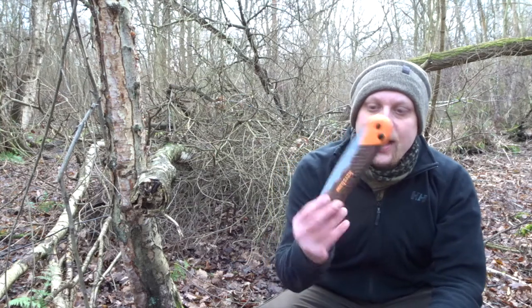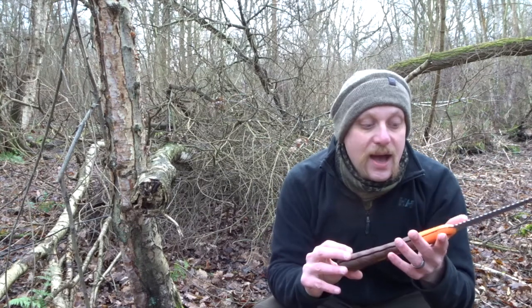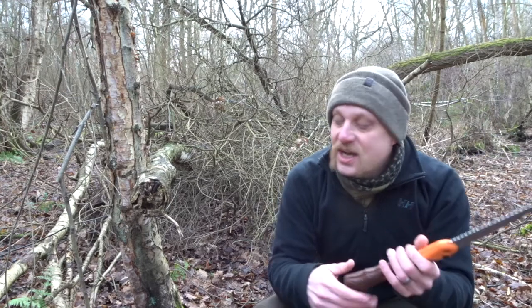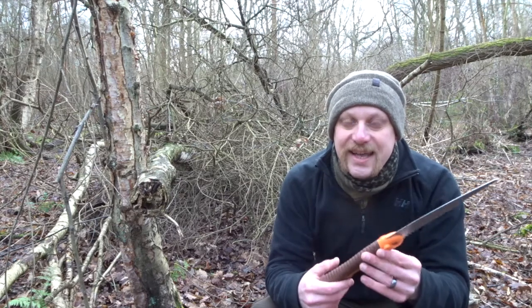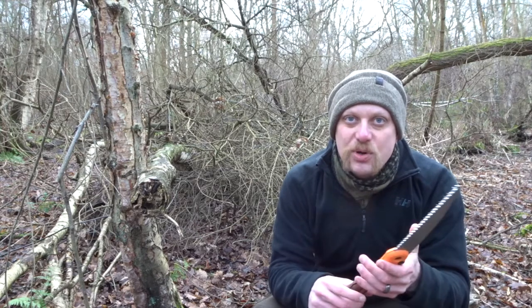Hi guys, I'm Woodcraft Hamster and I'm out in the woods today. I thought I would give you a quick look at this — the Kershaw Buck Commander folding saw. I'm giving this away as part of my 5000 sub giveaway, and I said I'd give it a quick test run first because I was interested to see how it performs and how it compares against things like the Bakko Laplander, which is kind of the quintessential bushcraft saw.